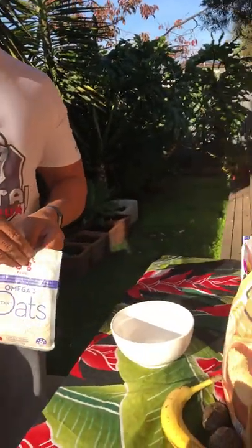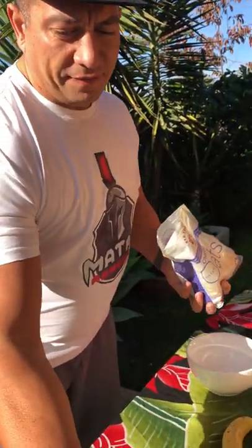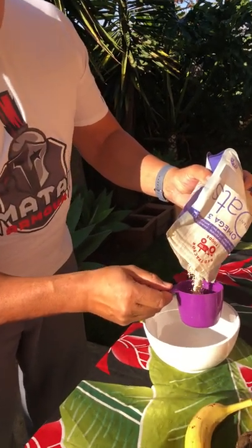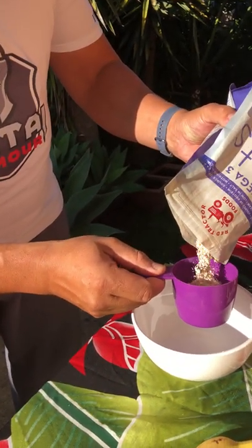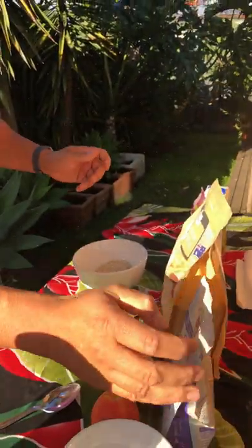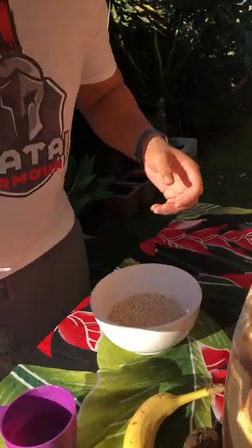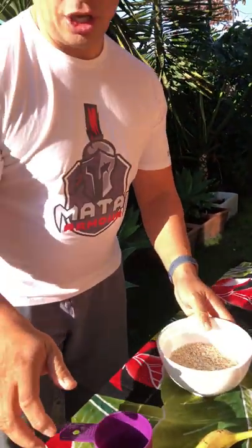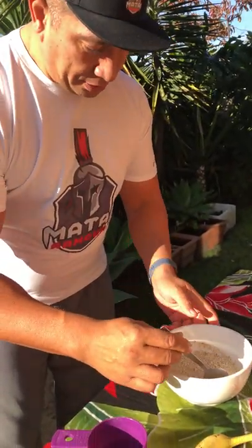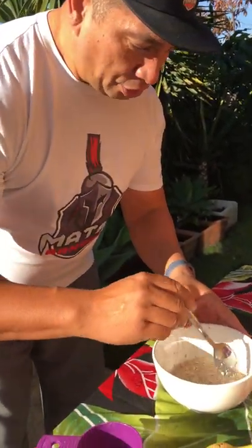For breakfast we have oats — there are a couple of varieties right here. We'll use half a cup of oats, that's all you need. Pour it into the bowl, then add water — two or three hundred mils, it doesn't matter. Give it a quick stir. Oops, try not to spill the water next time — just stir it around.